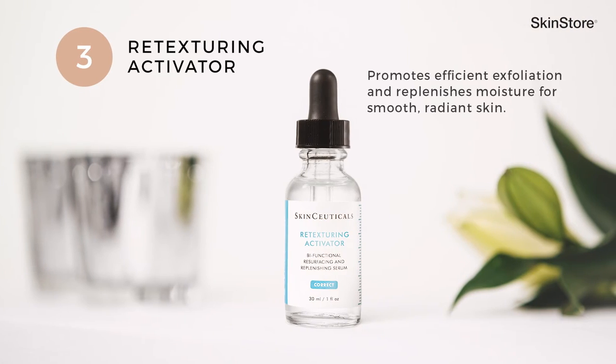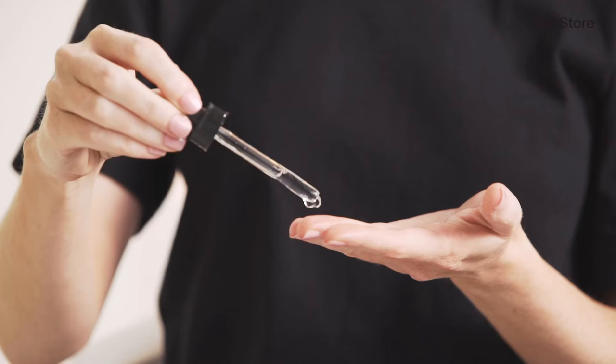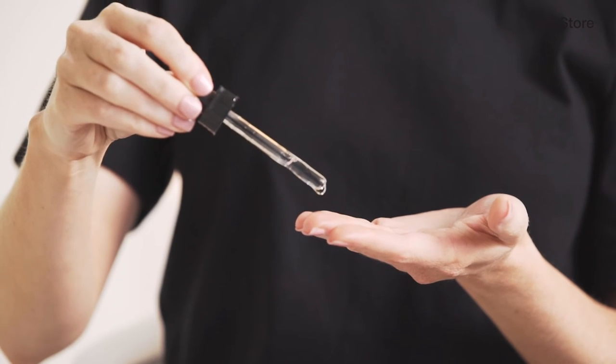Step three: retexturing activator. Retexturing activator provides excellent overall exfoliation while also being based in a hyaluronic acid base. This base helps to increase the levels of hydration on the skin while exfoliating the skin gently. Apply this product twice daily — just two to three drops on the fingertips — again applied on the four quadrants of the face and massaged in.